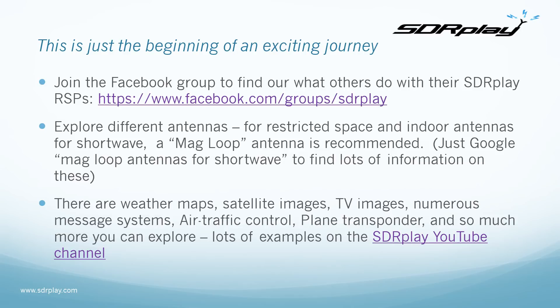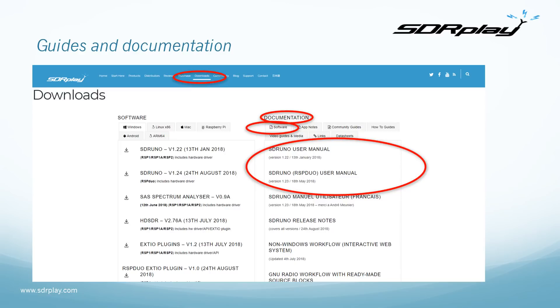As well as the huge community growing around SDR Play and all the help and advice those users can offer, SDR Play has its own documentation which can be found under Downloads on the website. Go to sdrplay.com, then Downloads, and look under Documentation and Software.